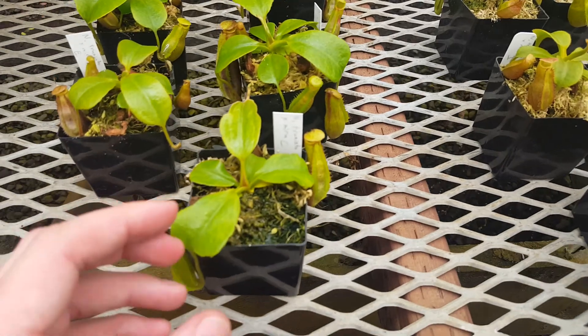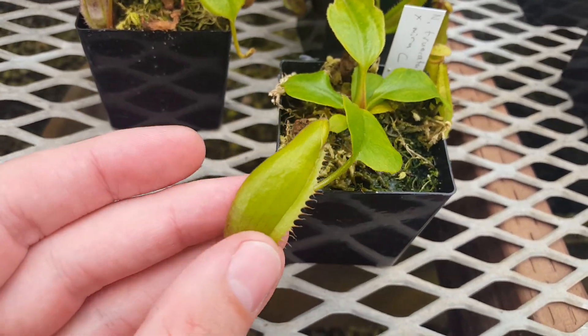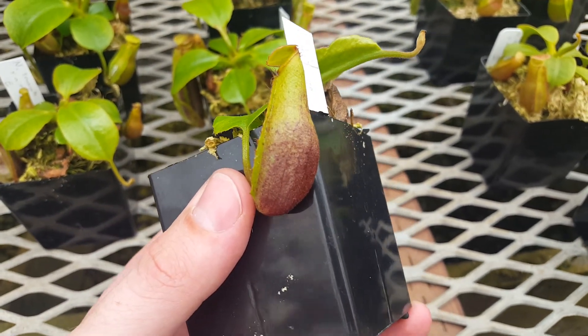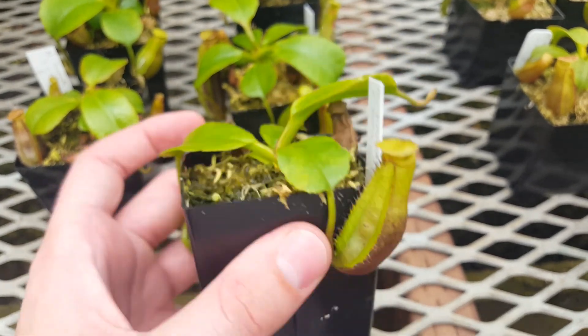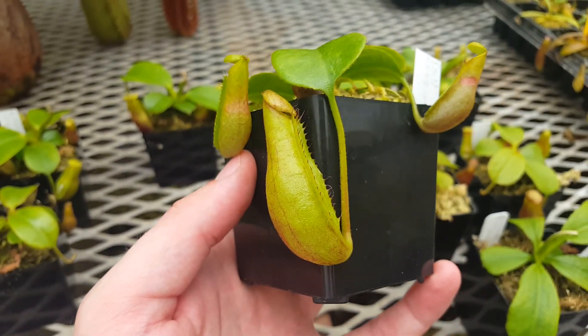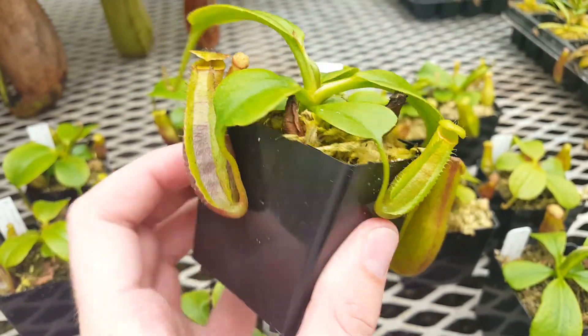If you look at the plants up close, you can see that they're holding a fair amount of pitchers, and they're just beginning to show some really nice color from the Nepenthes Mira, mostly on the undersides of the pitchers. This is probably our biggest clone that we've selected so far, and it's showing really nice red color.